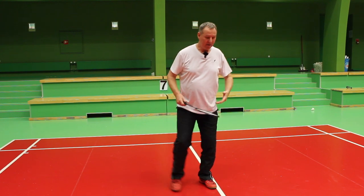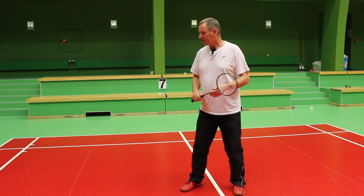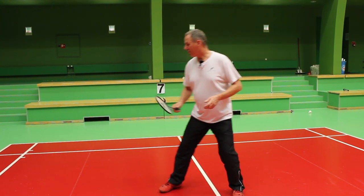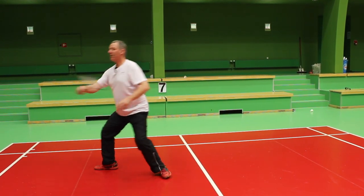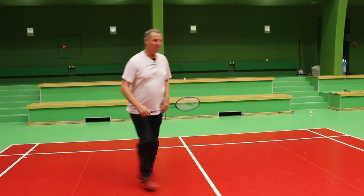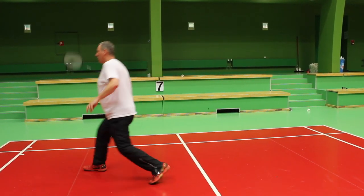At the same time we have to focus on the footwork — it's got to be fluent, very light and easy. We move up, we play the shot, and we move at the same time towards the center of the court. So we play the shot and move, play the shot and move.